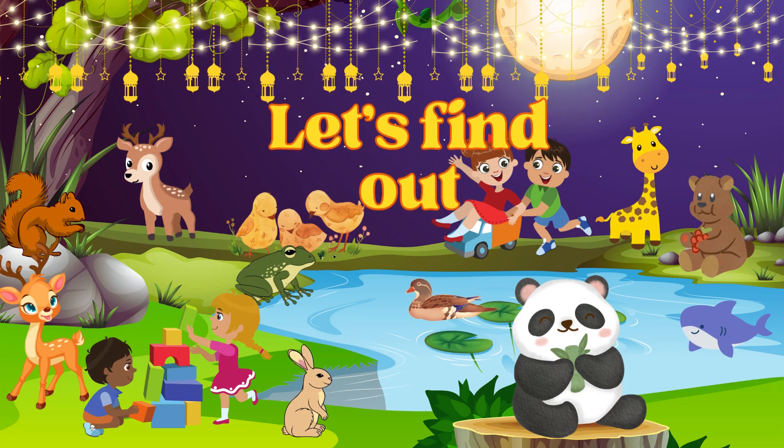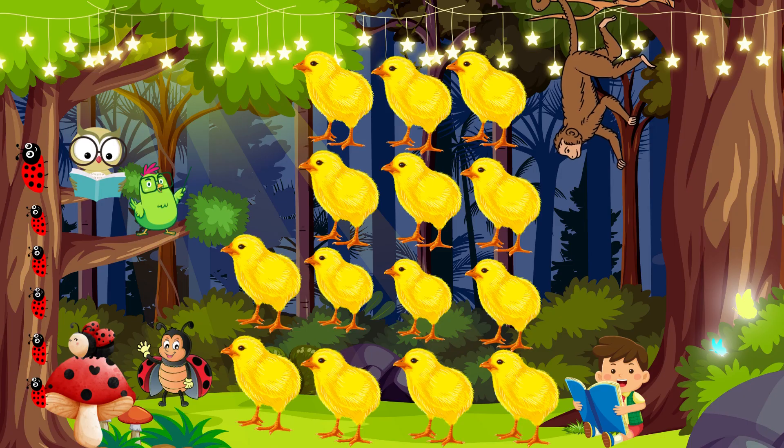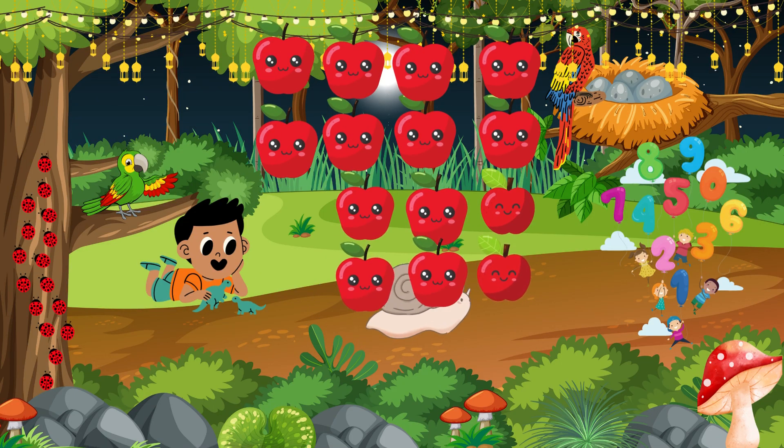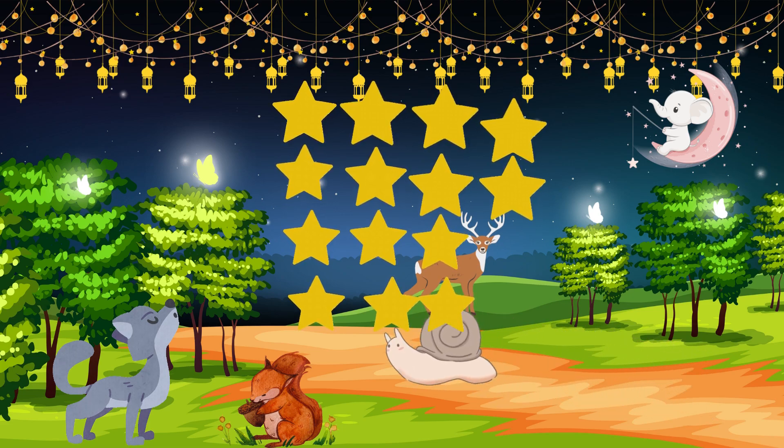How can we show the number 14? Let's find out. I see 14 dogs. I see 14 chicks. I see 14 apples. I see 14 stars.